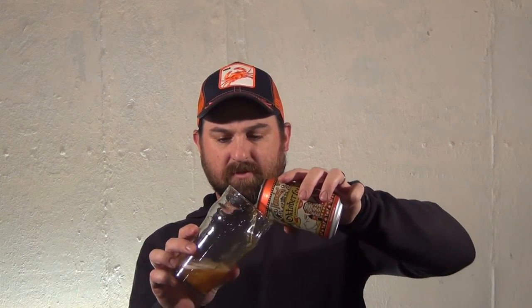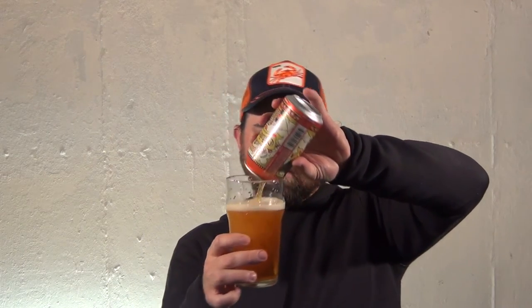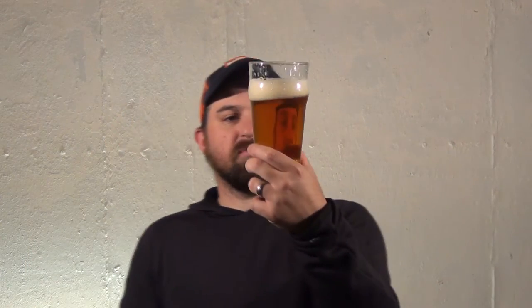I think I brought a case of these over to your house one time. Oh look at that — it's a little lighter than I was expecting. I was expecting a darker amber color; it's a little brighter, maybe almost orangey. A nice head, but that could be due to the pour. Not too heavily carbonated, and super clear. I love super clear — bonus points right there.